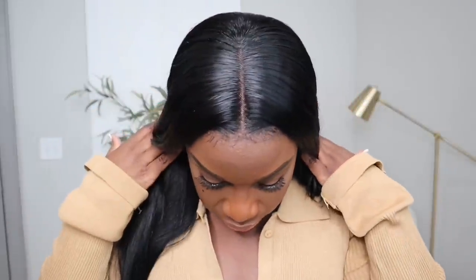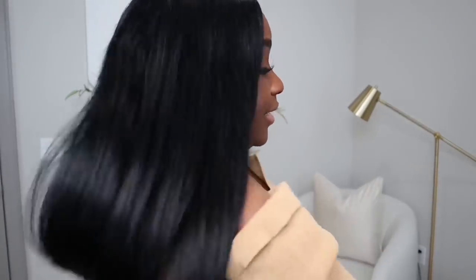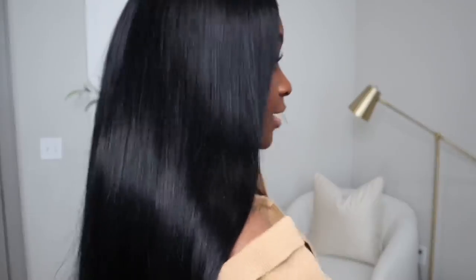I usually don't bleach my knots, and this is how mine turned out. It's so beautiful, nice, soft and silky — like look at this hair. You guys need this. I need more of this hair. Sumber Hair, send me more please because this hair is gorgeous. This is how long it is on me — y'all know I am 5'4". I love it. I have all the information along with the discount code in the description box below.